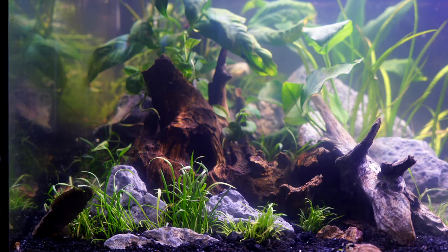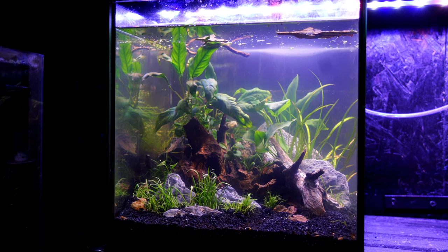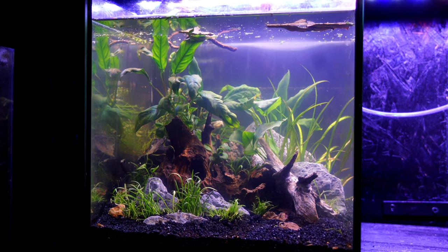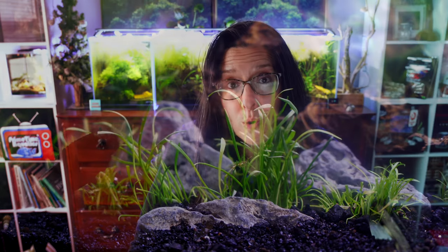This plant does very well in our water. We have pretty hard water, and it does really well in temperatures anywhere from 70 to the low 80s. The pH range is wide — from 5.5 to 7.5 — and we're up around 8 and Crypt Parva does great. It's a low light plant, making it very easy to care for. It propagates via runners, and little plants will also form along the mother plant, so it's really super user-friendly.